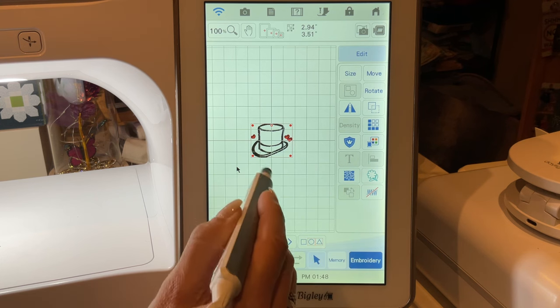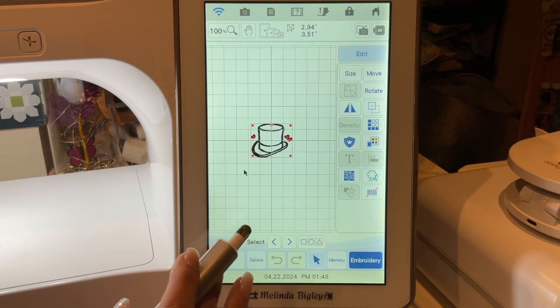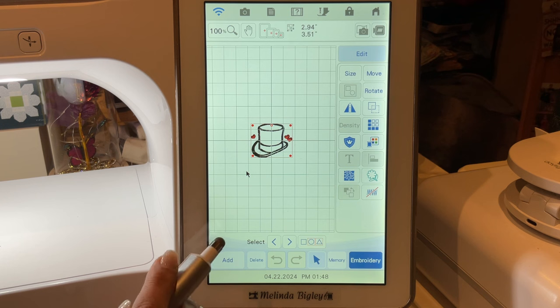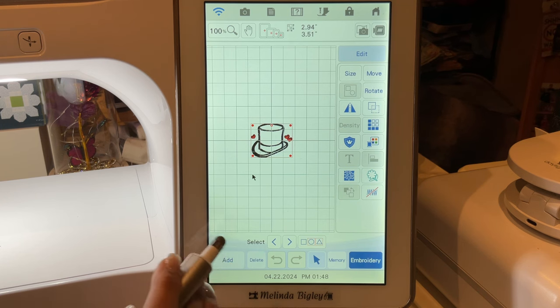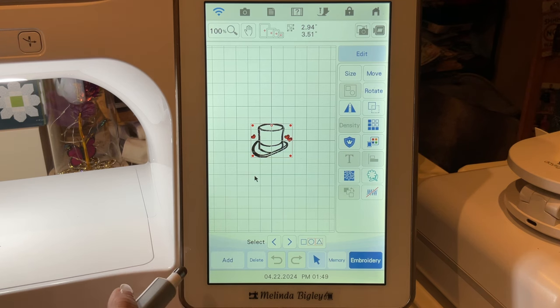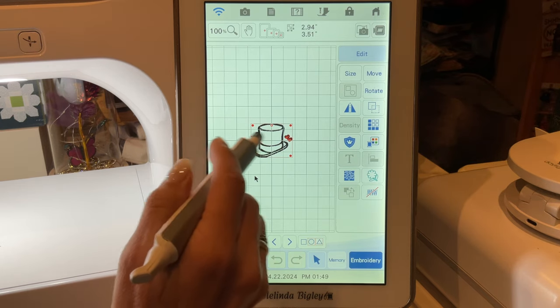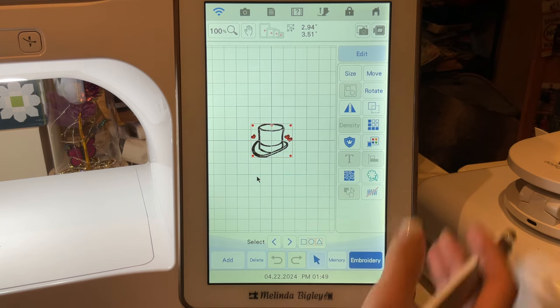You cannot bring a design in by this method by scanning. You can scan something that's already stitched out, a line drawing, or things like that if you have a scanning frame — that's a different subject you can look up on my YouTube channel. This is for if you have a design that you haven't stitched out and you want to send it into IQ to add something to it. We're going to add some hearts to this hat.